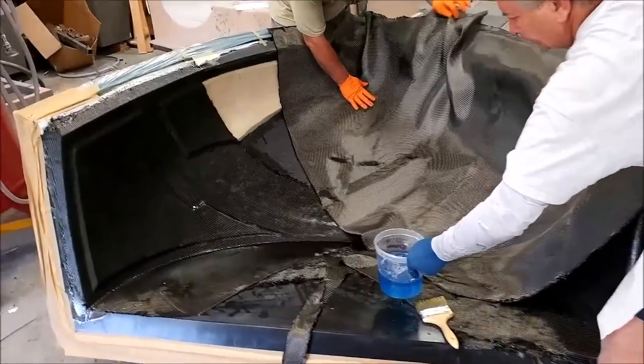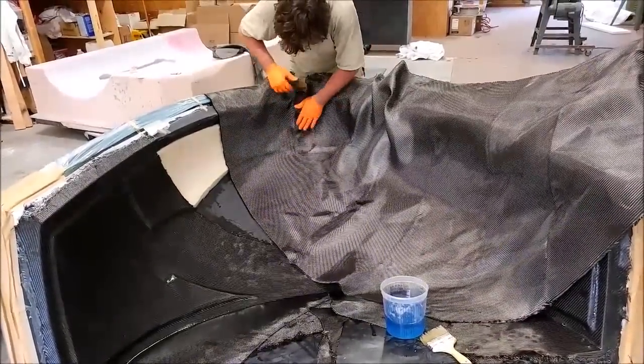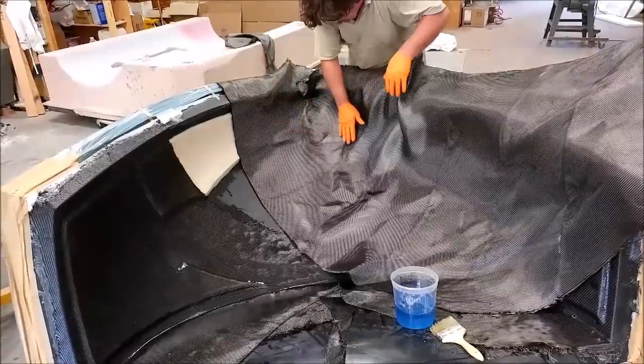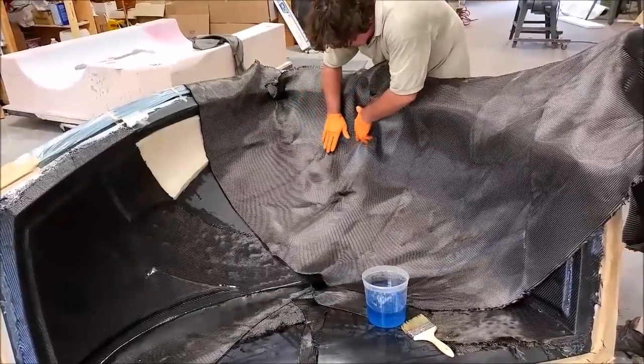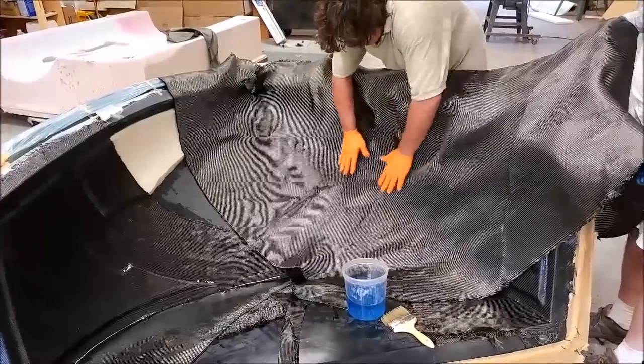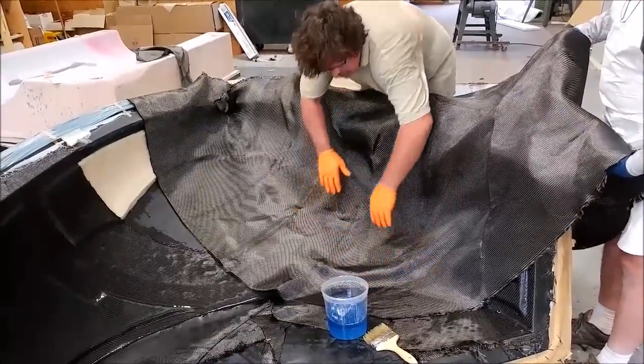This is the next day — Jeff took off all the vacuum bagging on the nose and he's laying in the inner layer of carbon fiber. It has to be lined up nicely so it takes a little bit of time, but laying up these parts is so much faster than creating the molds.